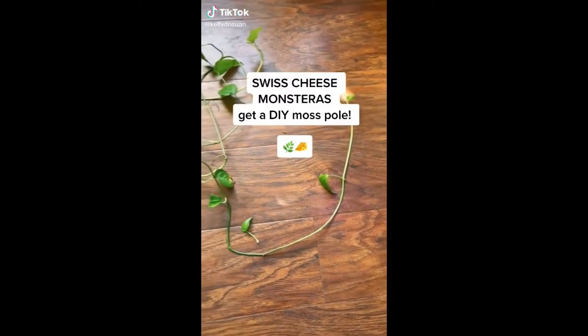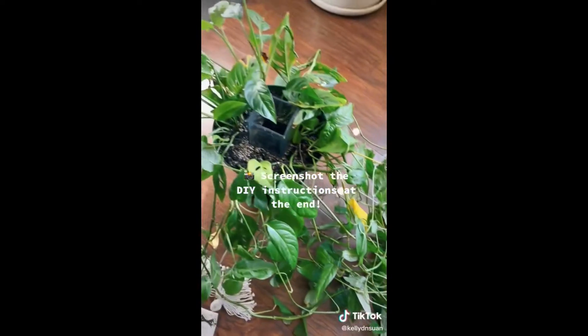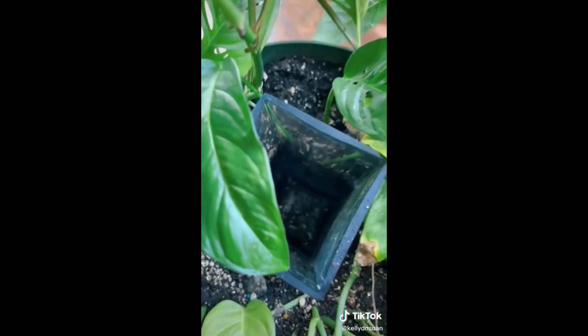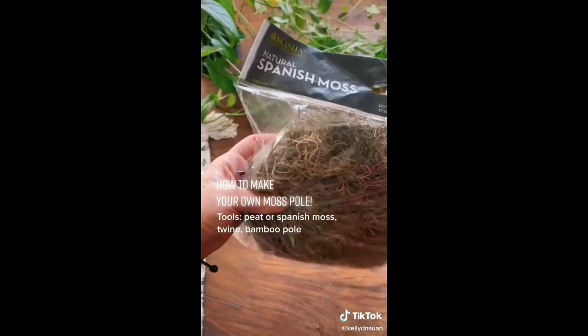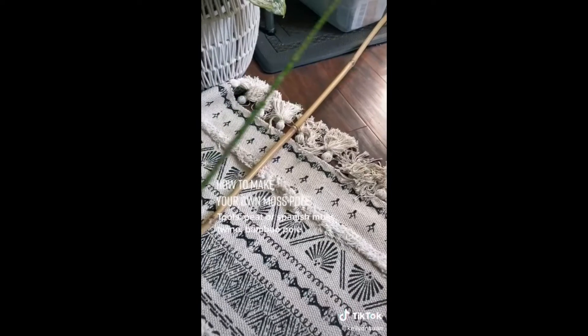I decided to combine two of my Swiss cheese monsteras - the vines had gotten super long, so I repotted them together and added a vase in the center so I could add a moss pole later to train it to climb. They didn't have any at the store, so we're going to make one. A friend told me the best strategy is Spanish moss or peat moss with organic twine, with a base pole in the center to give you a foundation.